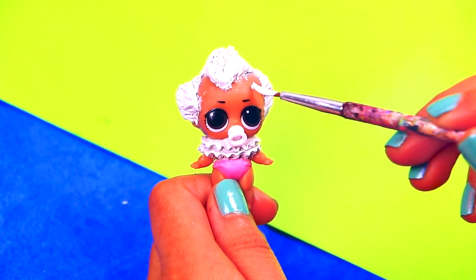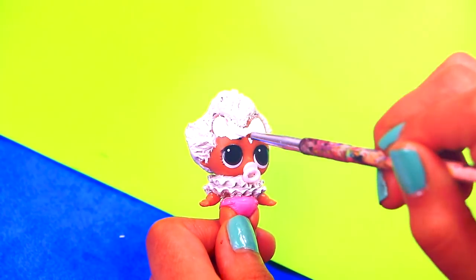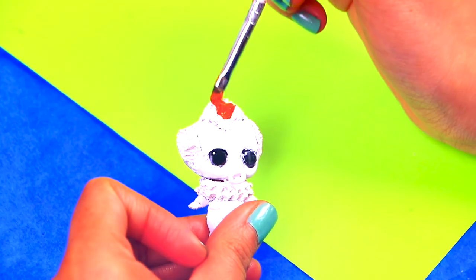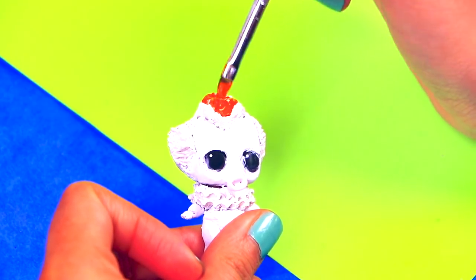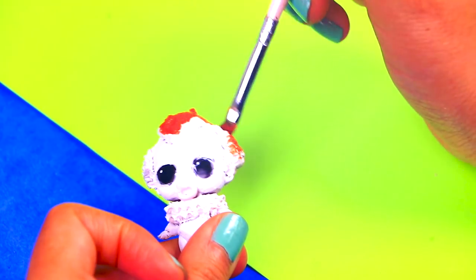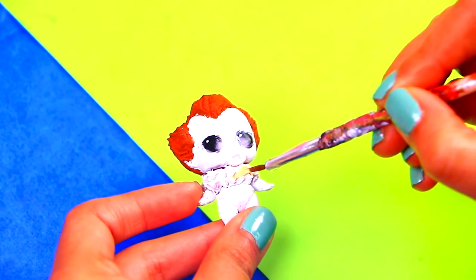Now it's time to paint all our doll's skin with white paint. Once the clay is dry, it's time to paint — paint the hair bright red. We're painting the ruffles of the collar with a dark beige color.